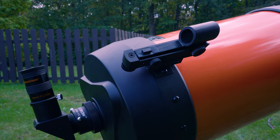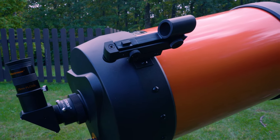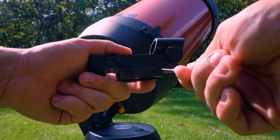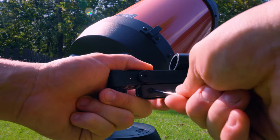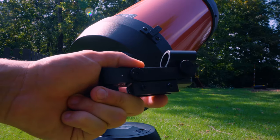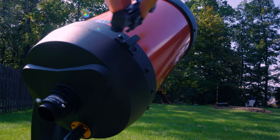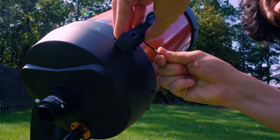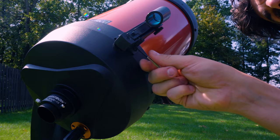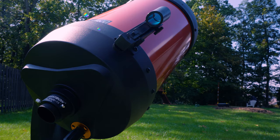Next we are going to attach the red dot finder scope to the top of the OTA. First, you want to loosen the screws on the base of the red dot finder scope using a Phillips screwdriver. Once those are loosened, you can slide it onto the bracket, which is already attached to the top of the OTA. Once it's nice and snug in the ridges, go ahead and tighten those Phillips screws back up. A CR2032 battery should come with your Nexstar 8SE — this is what powers the red dot finder scope, so you don't have to worry about buying a battery.